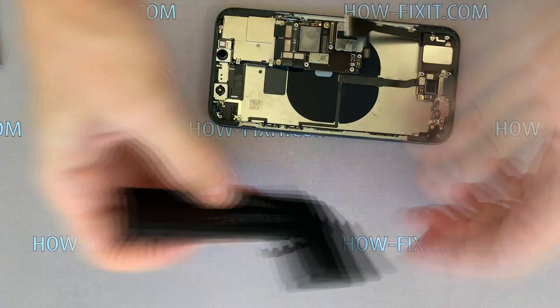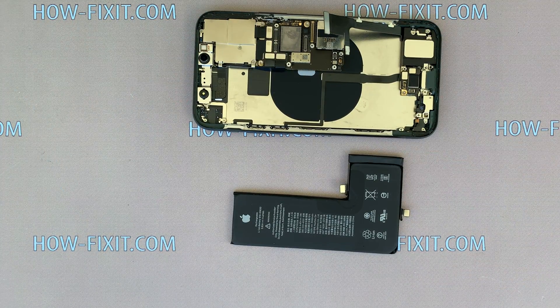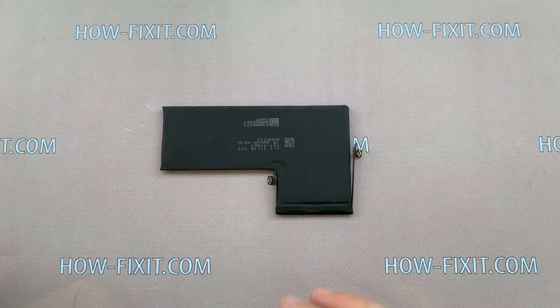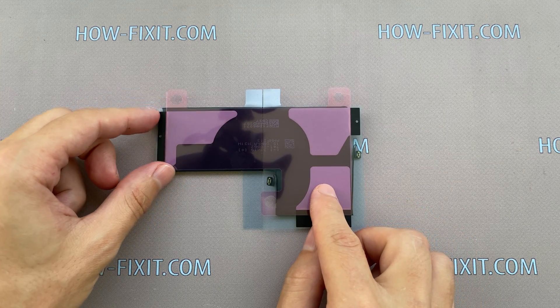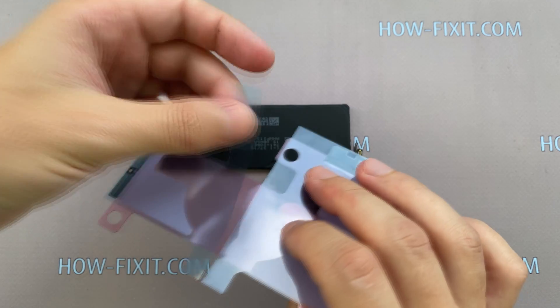In the description under the video I left a link where to buy a new battery for iPhone 11 Pro. The new battery must be glued to the case — use similar silicone adhesive tape like the ones that were removed. You can glue the sticker on the back of the battery or on the case.